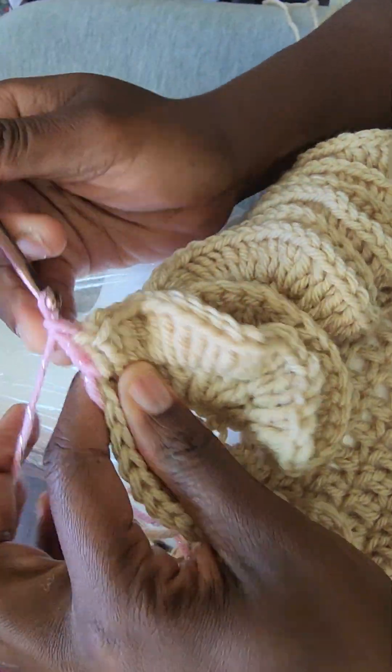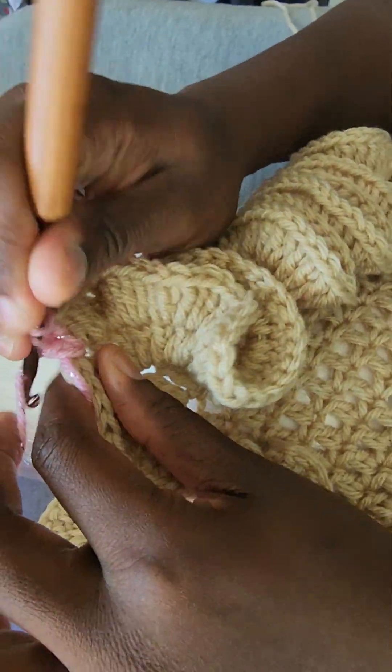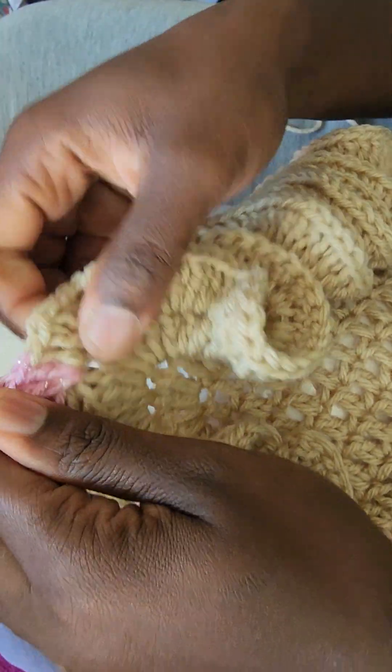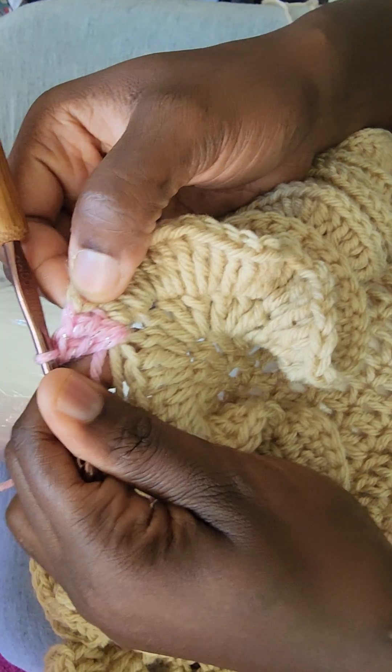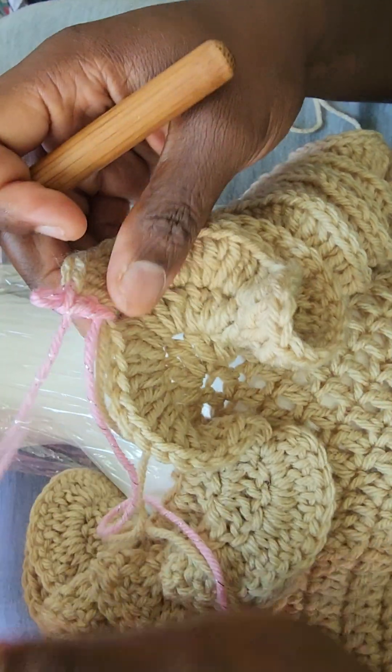Then you continue on with your new color, so that way you've just transitioned — it looked like you went from a double crochet in beige to a double crochet in pink. I hope you guys saw that, let me try again.